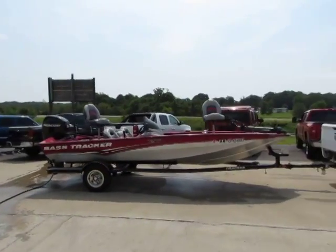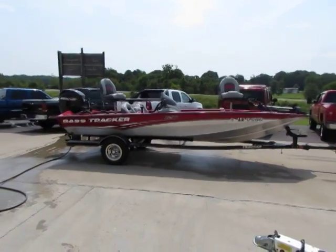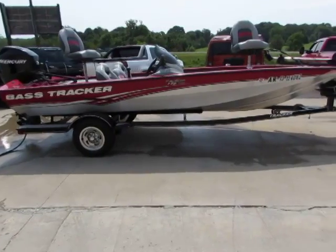Hey guys, I'd like to welcome you again to another great day here at Midway Power Sports. Today I'm bringing you our 2010 Bass Tracker Pro Team 175.